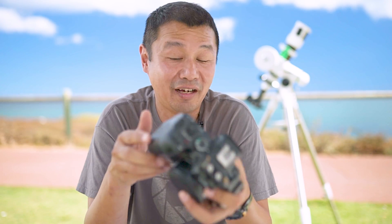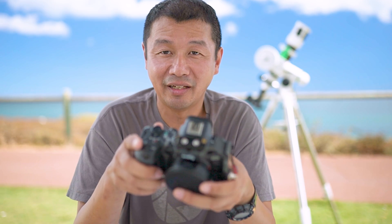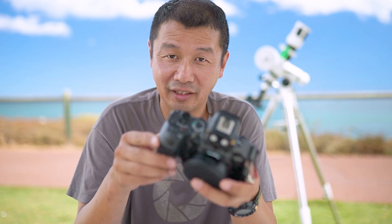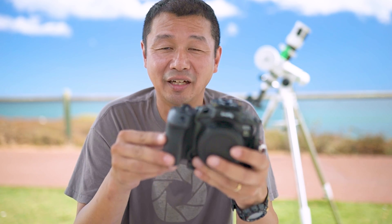One thing I found out fairly early is that I hadn't turned off the IBIS — for astrophotography or landscape photography you should turn off image stabilization before shooting, otherwise it can create vibration. I also liked that the Canon R6 Mark II has an internal bulb timer, so I could photograph exposures longer than 30 seconds without an intervalometer, which is a nice built-in feature for Canon.